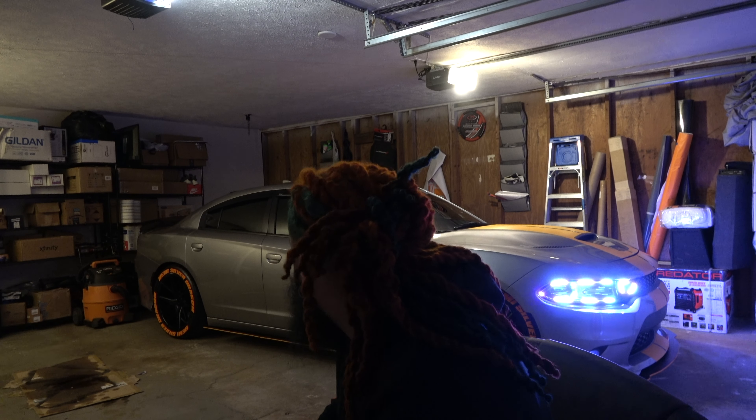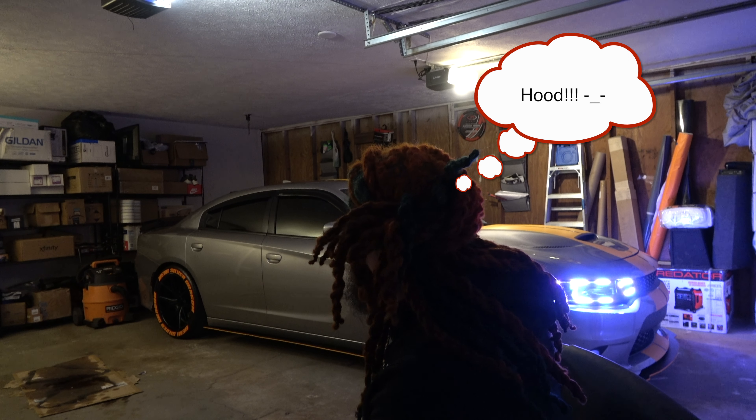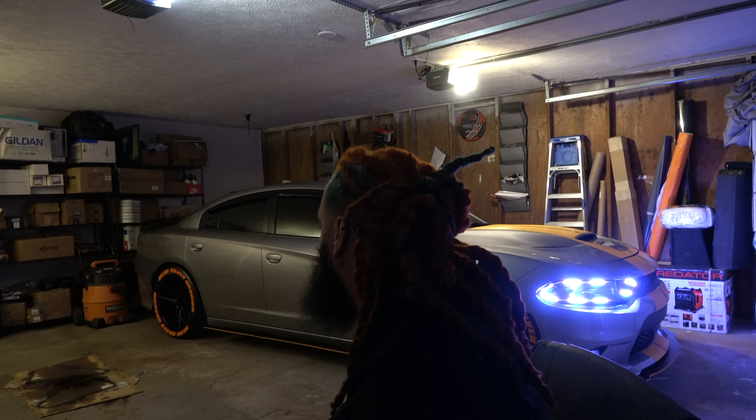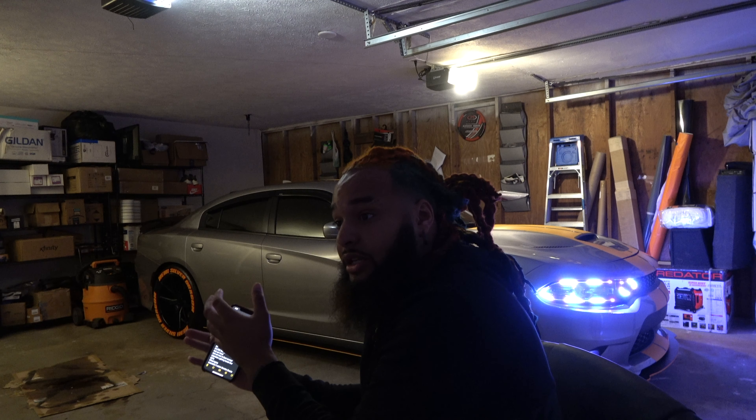Then I added the Hellcat spoiler and got a Hellcat hood. I turned around and got bigger tires and different rims. I'm gonna post pictures of the whole setup, before and after. I actually got an Instagram page, Hemi Silver Dragon, where you can see the full evolution from where it started to where it's at now.